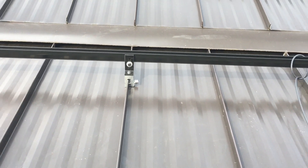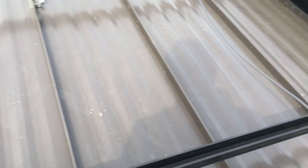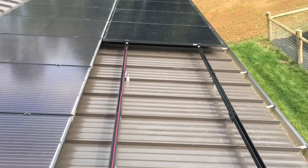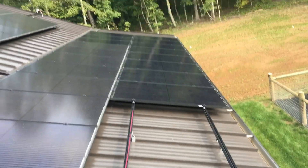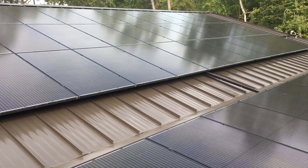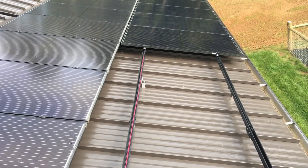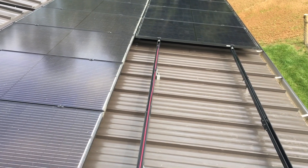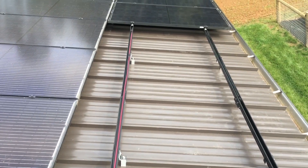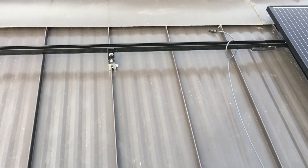I'd say the A2N ace clamp, with a standing seam metal roof, would be my best recommendation for a rooftop pitched-roof PV system. It's going to be the least risk of ever leaking, and the easiest, most adjustable, risk-free, leak-free installation. We really like them.